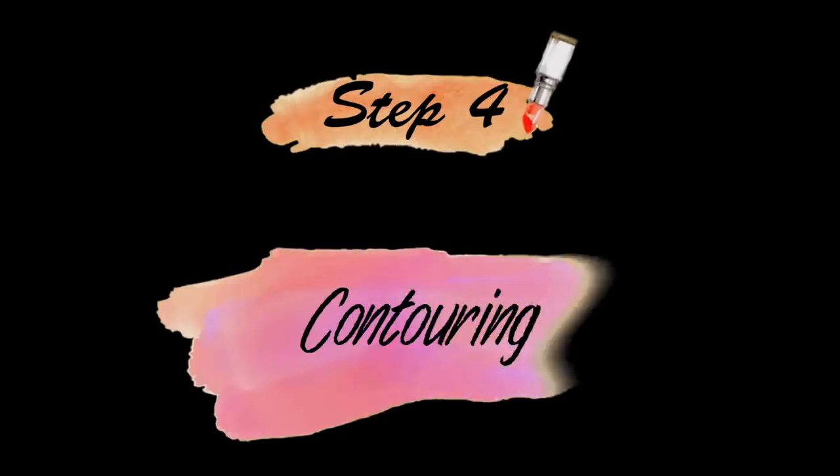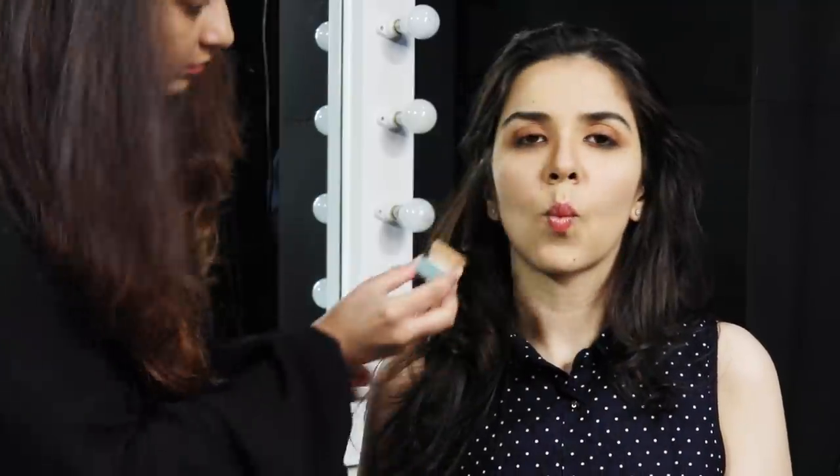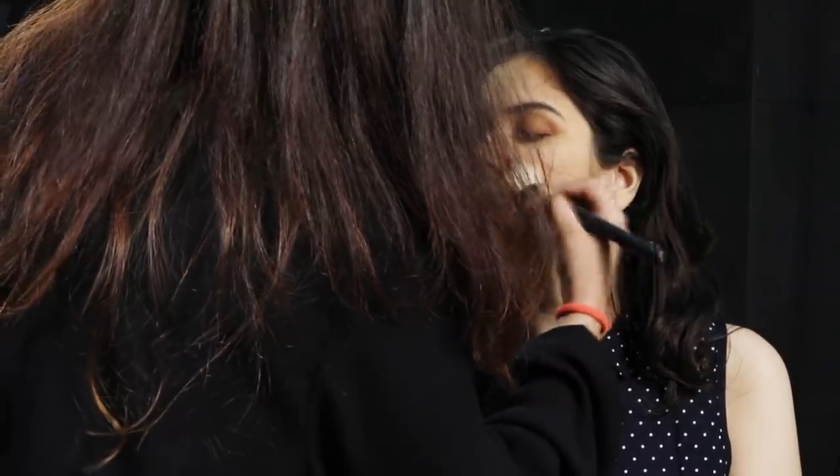And now we're going to move on to contouring. So now we're going to apply some highlighters so that the contour reflects better.